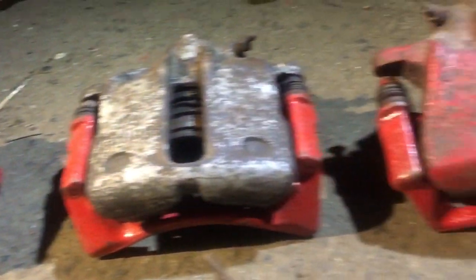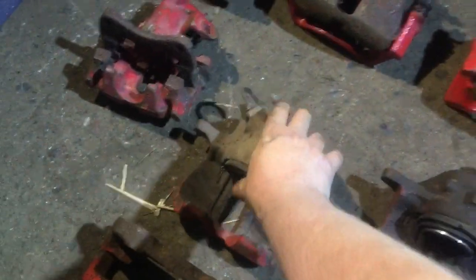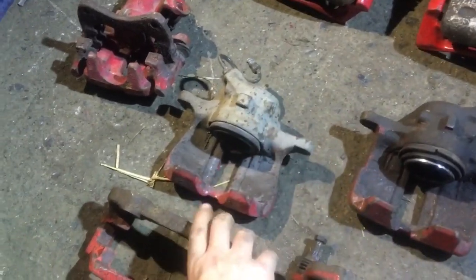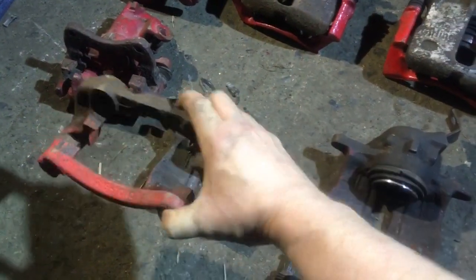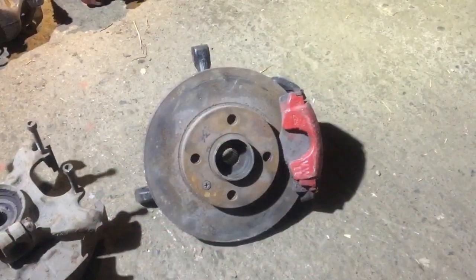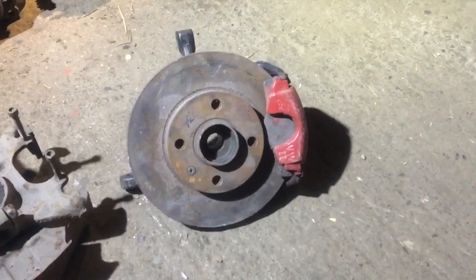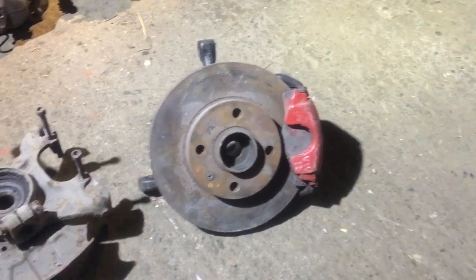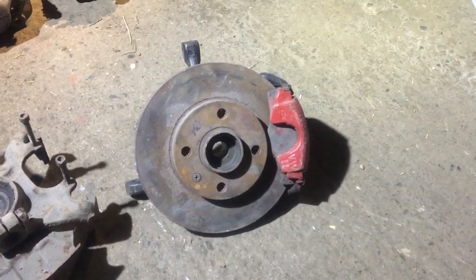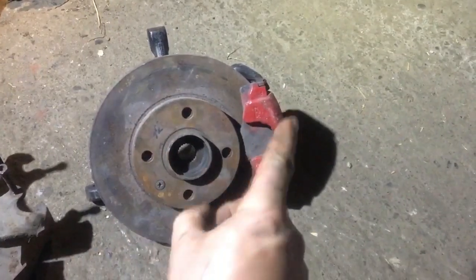Brakes come in all different shapes and sizes. There are two main parts: the caliper, which actually squeezes the pads onto the disc, and the carrier, which holds everything onto the car. This example is a Mark III Golf, Mark III Vento, or Mark III Jetta — even a Mark II Golf 1.3 or non-GTI — which has a disc and a caliper.